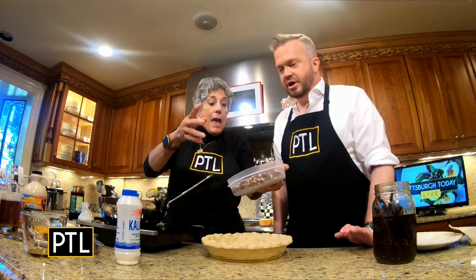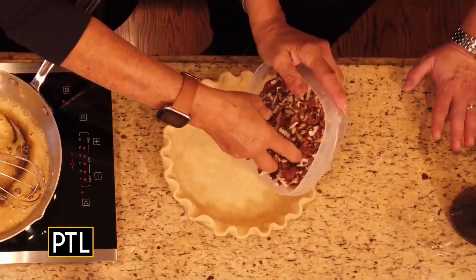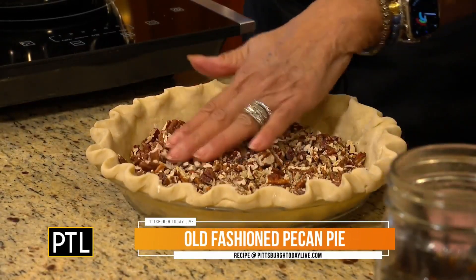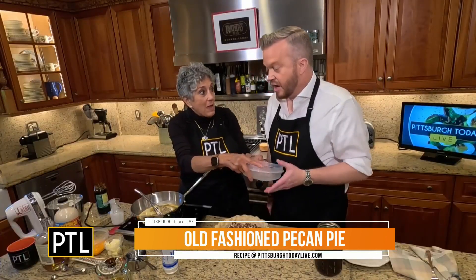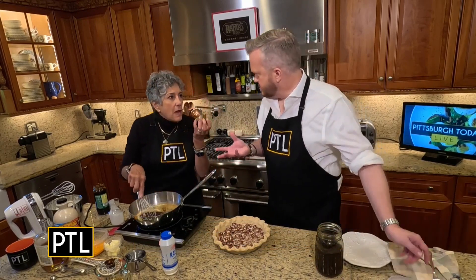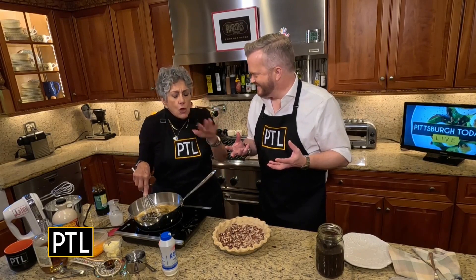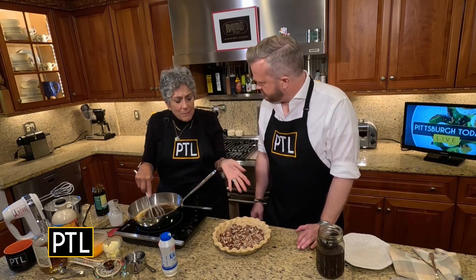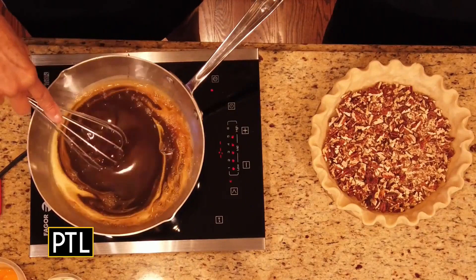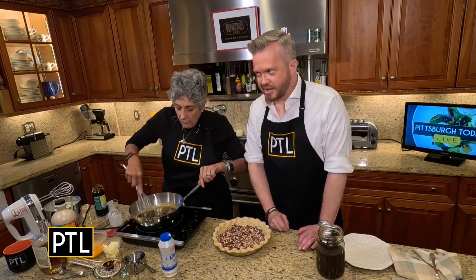The crust should be very well chilled — I put mine in the freezer. I gave the recipe for my homemade crust, or you can buy the ready-made pie dough; that's okay too. Here I have two cups of pecans that I chopped, but I toasted them first in the oven. That nuttiness really comes through even when you're baking it — it would not have that same flavor otherwise. They toast at 350 for about 10 to 12 minutes; when you can smell them, they're done.